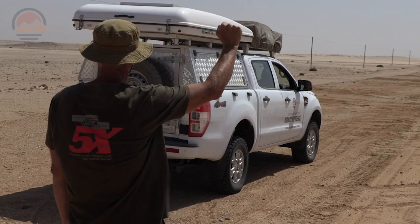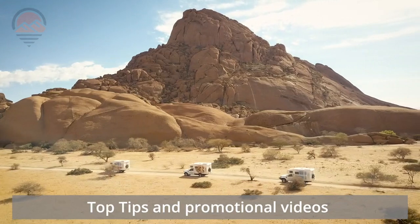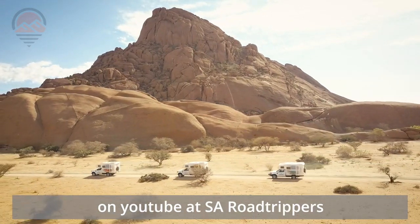Good luck and have fun. Make sure you watch our other useful tips videos to help you get the most from your road tripping holiday. And we'll see you soon.